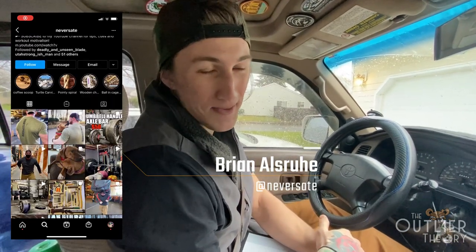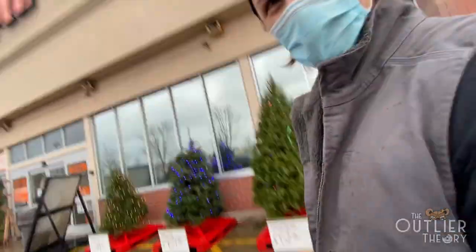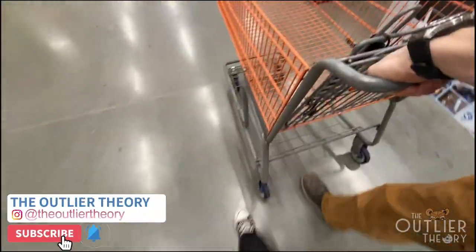Do we need anything else here? I'm trying to make sure I keep six-foot distance from everybody. That guy did not keep six feet away from me.